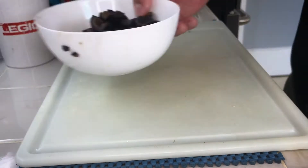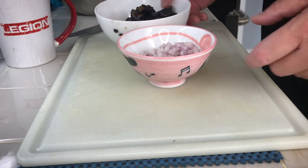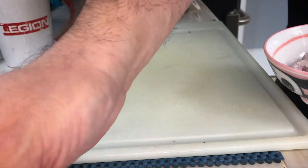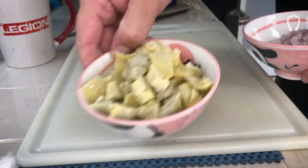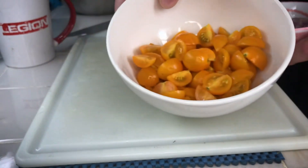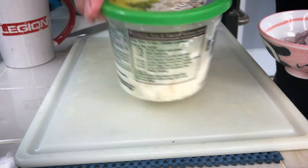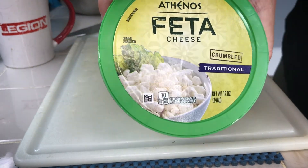So we have our ingredients: we have some shallots, we have some olives, we have our artichoke hearts, we have our tomatoes, and we have our feta cheese — yeah, it works.